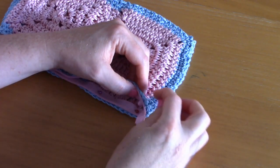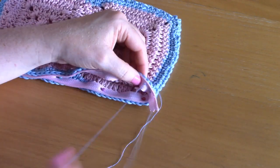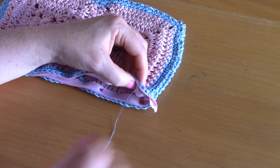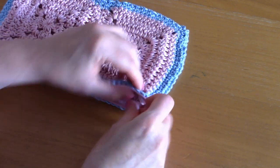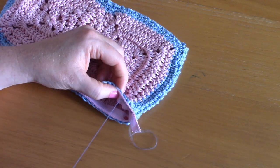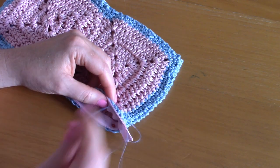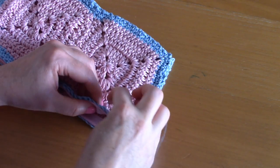Pop your thread in and out in as straight a line as possible. I'm using blue thread so it's not noticeable on the outside. Go all the way across and make sure it's well secured.